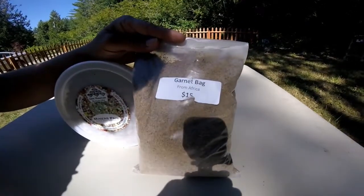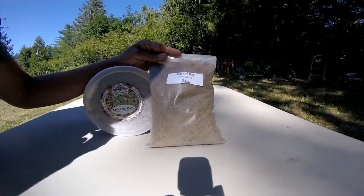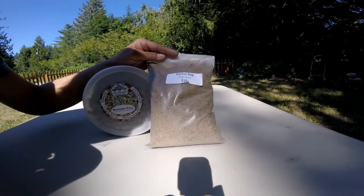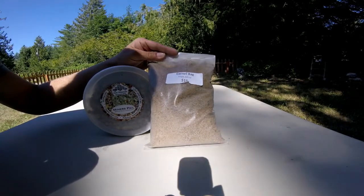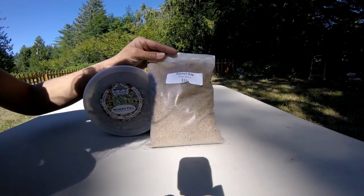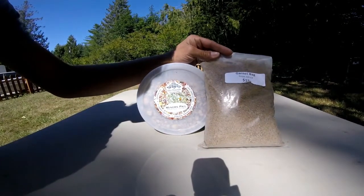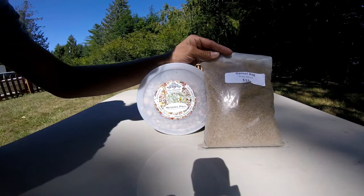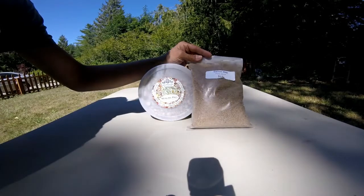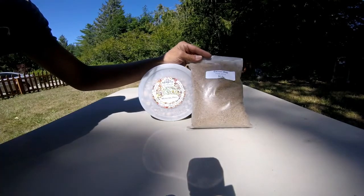They have all different kinds of pay dirts from all over. We ended up getting this garnet bag — it's from Africa, it's fifteen dollars, not a very big bag. The peridot was from Arizona and that bag was around the same size; we got quite a few handfuls of peridot. So we'll see what's in this garnet bag and go ahead and show you the whole process we do at home, which is pretty much just like they do at the pay dirt places.